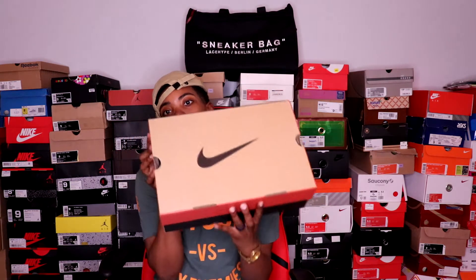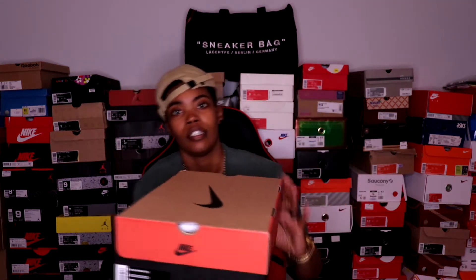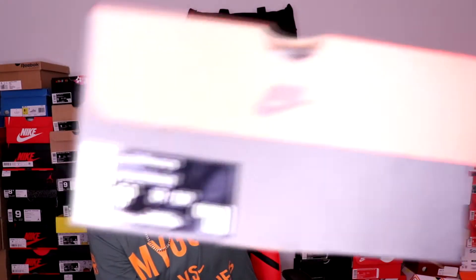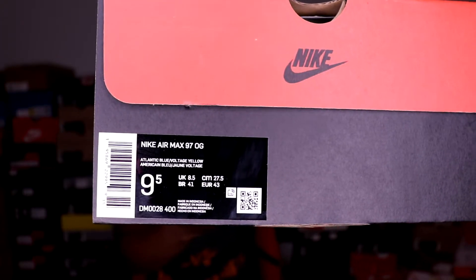The first one is an OG, an OG classic. Some of you may know already just by looking at the box, and if you're still wondering, there's the label — there you go. It is the Nike Air Max 97 OG colorway, Atlantic Blue slash Voltage Yellow. Let's pop this thing open.